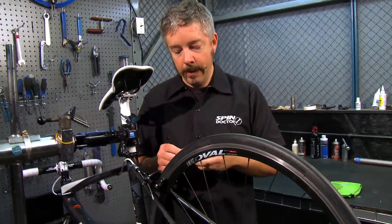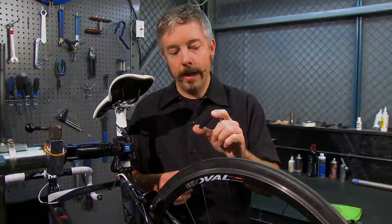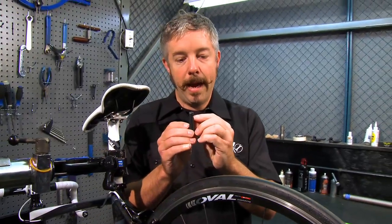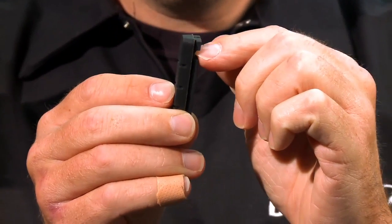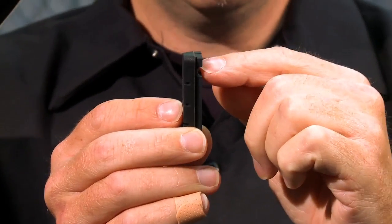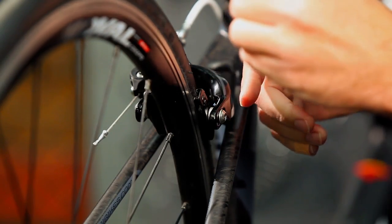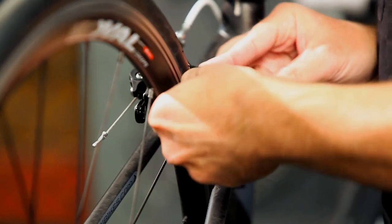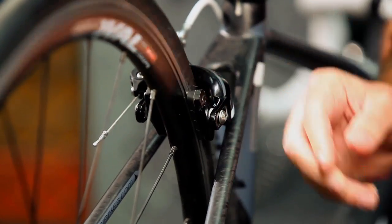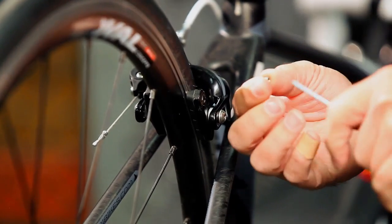Take the new pad and reverse what you did when you took it out. There is a left and right. You'll notice there's a slot in the pad where the bolt and the pad holder goes in to hold it in place, so you'll want that slot lined up with where the bolt goes in at the rear of the brake pad holder. Get it in that groove, slide it into place until it stops, and then replace the pad holder bolt with the new one.